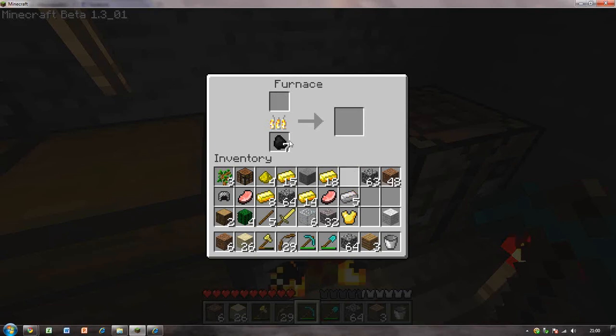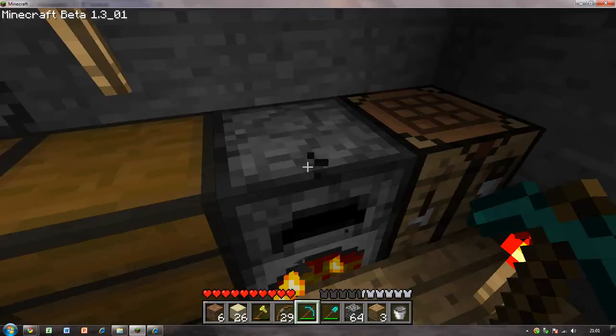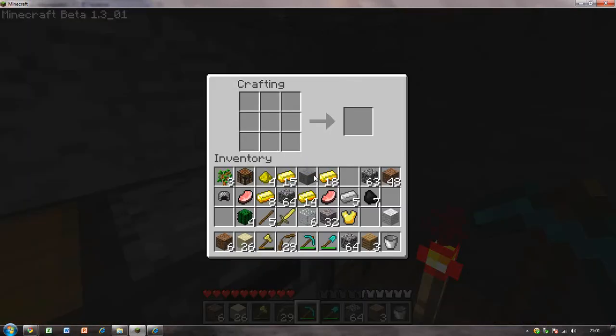That is all the iron that I will be needing. To make charcoal, I will just put some wood in the furnace. That's how you make charcoal, by putting wood in with it.